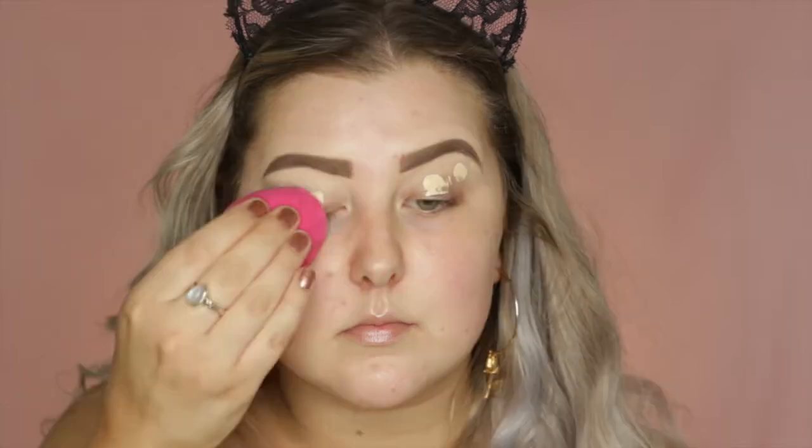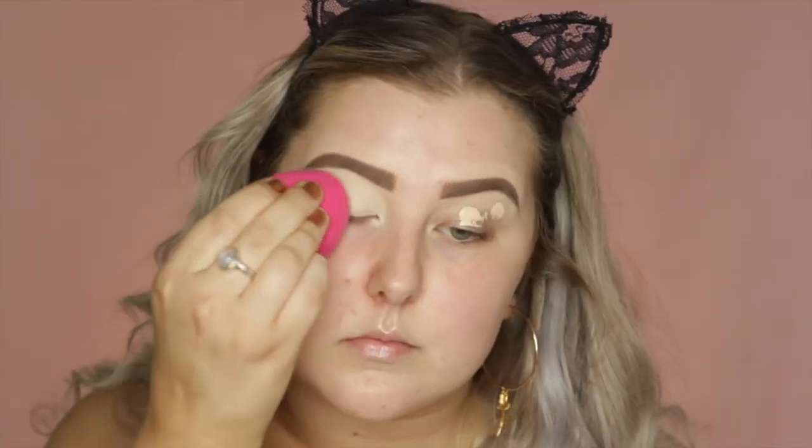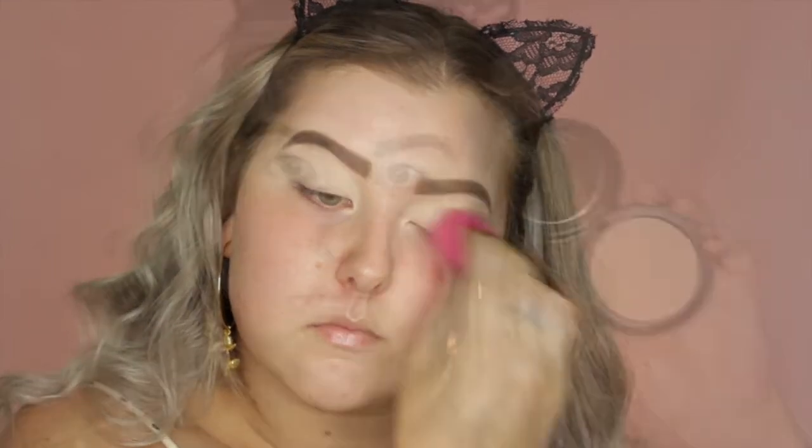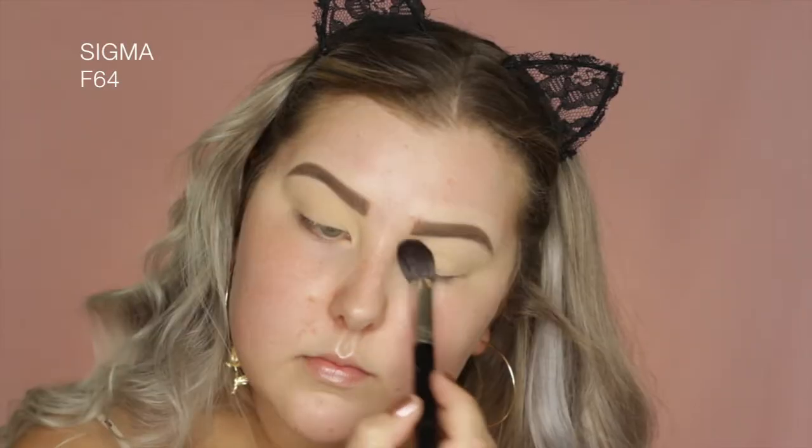Hey guys, so I'm starting out with my eyes, and I'm just priming using Tarte Shape Tape Concealer in light sand, just blending that out with a damp sponge. And then I just went in with my MAC Studio Fix Pressed Powder, just to set my eyelids and make sure all of my eyeshadows went over smoothly.